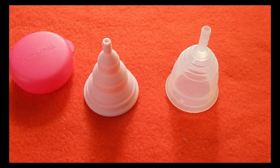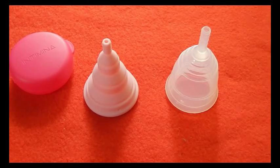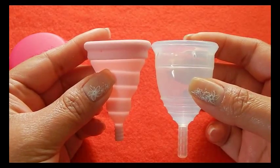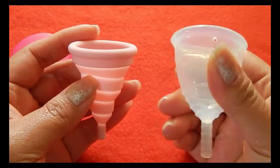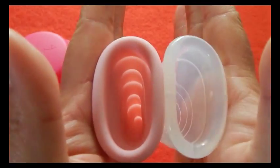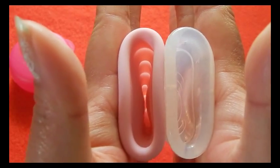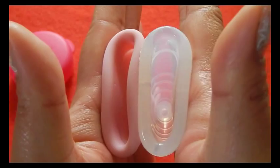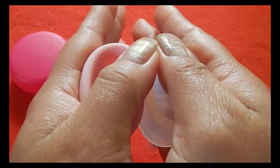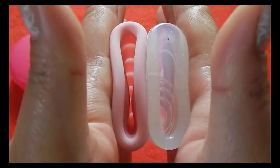This is the Yuki Cup size 1, or the smaller of the two sizes that they offer. It doesn't come with a pouch. This has been dubbed 'the Rock.' This is the medium or economy firmness, so it's the middle firmness — there is one more firm and one that is softer. Inside the Lily Cup and inside the Yuki Cup. And the rims. And that was the Yuki Cup.